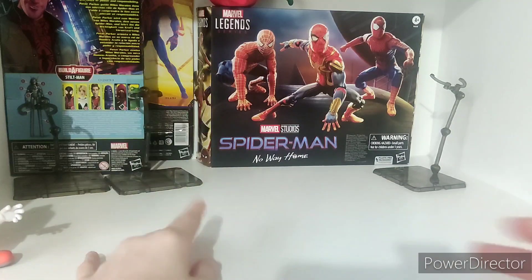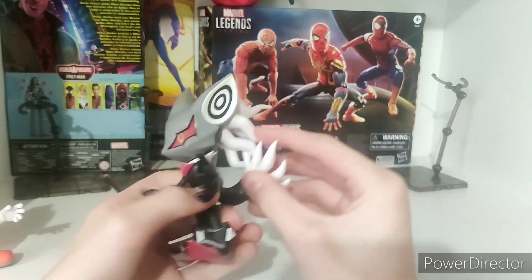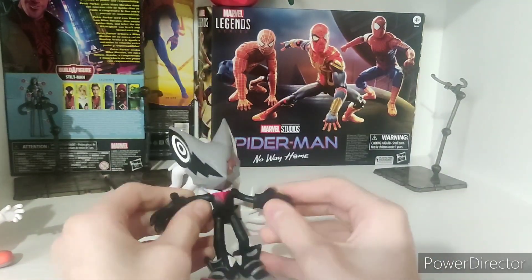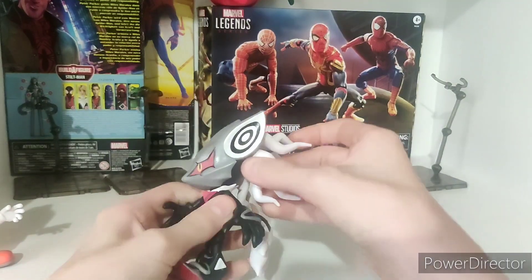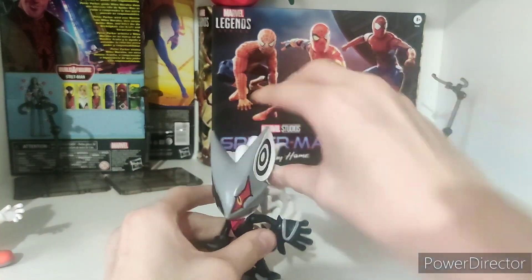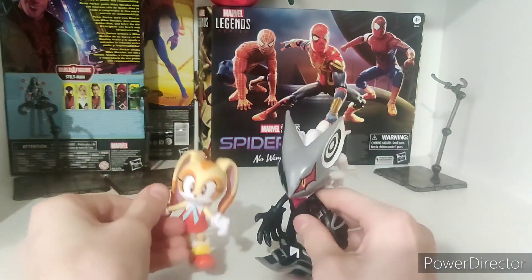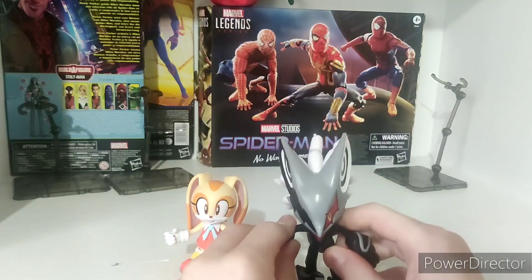Now let's look at Infinite. So here is Infinite. He has pretty much the same articulation — he's even got tail, legs, knees, feet, stuff. His knees are a bit more stiff. His head's a bit harder to move because of all this. He's got the tail here. Good figure though.